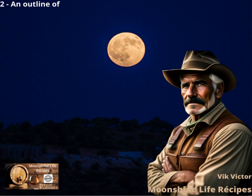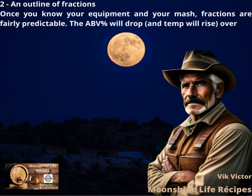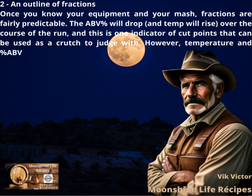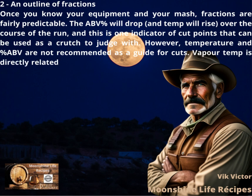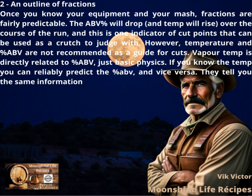An outline of fractions. Once you know your equipment and your mash, fractions are fairly predictable. The ABV percent will drop and temp will rise over the course of the run, and this is one indicator of cut points that can be used as a crutch to judge with. However, temperature and percent ABV are not recommended as a guide for cuts. Vapor temp is directly related to percent ABV — just basic physics. If you know the temp you can reliably predict the percent ABV, and vice versa. They tell you the same information.